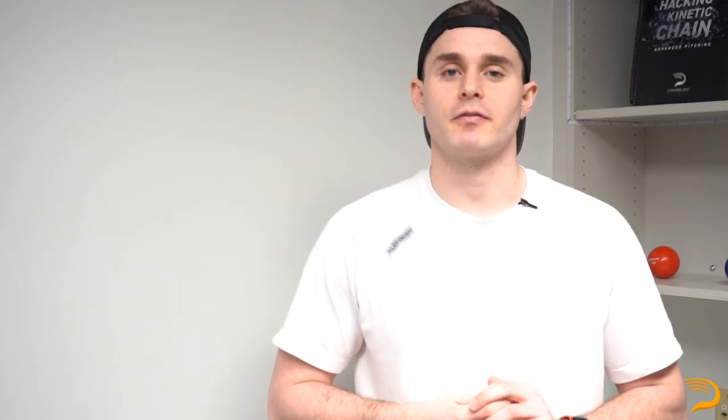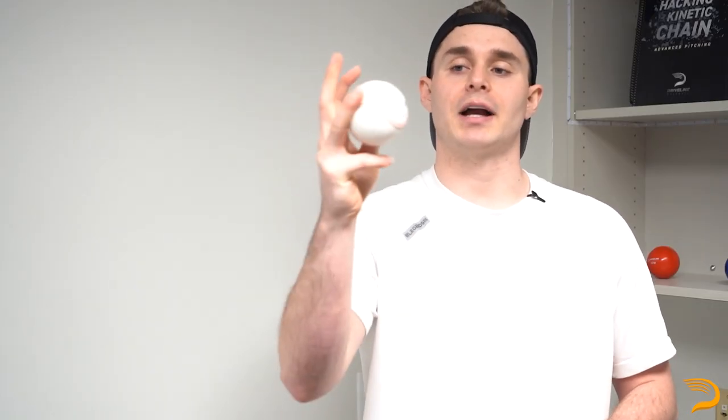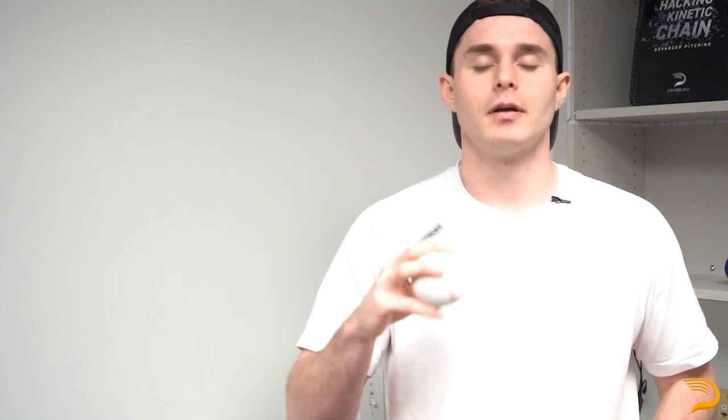Next up, we've got to talk fingertip pressure. A lot of changeups are actually really gripped like this — just thumb and ring finger, with the remaining fingers essentially just laying down on the ball for comfort. This lets you know that there's definitely some variety in whether or not the fingertip pressure is on the thumb, ring finger, or middle finger. We track this at Driveline basically saying there's a little bit more on the ring, a little bit more on the middle, or it's neutral.